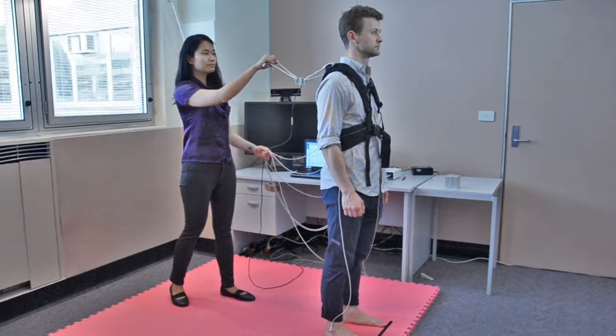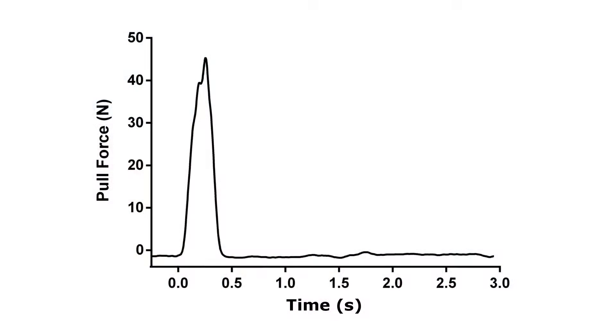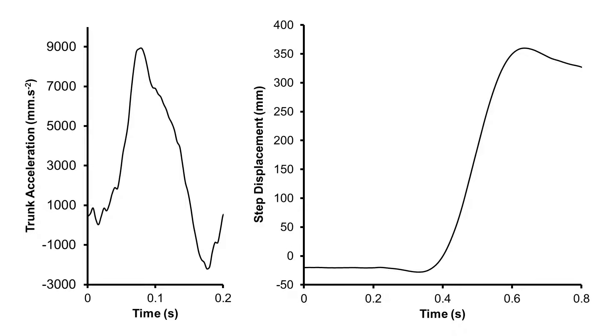Next, the instrumented pull test procedure is performed. Pull force is recorded during each trial. Magnitude and reaction time of the trunk and step responses are computed.